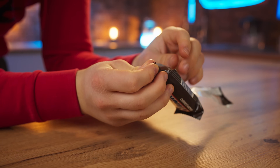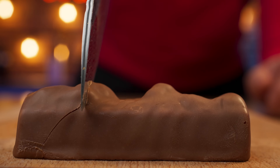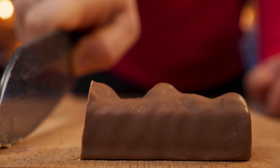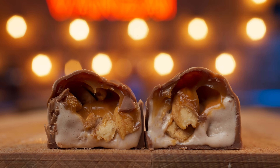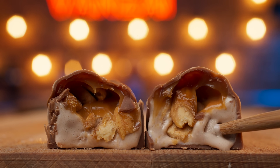Therefore we open it up. From the outside it looks just like a chocolate bar. Let's look inside. So the first layer is milk chocolate, then a layer of peanuts with caramel, and the last layer is ice cream with cocoa and peanut butter.